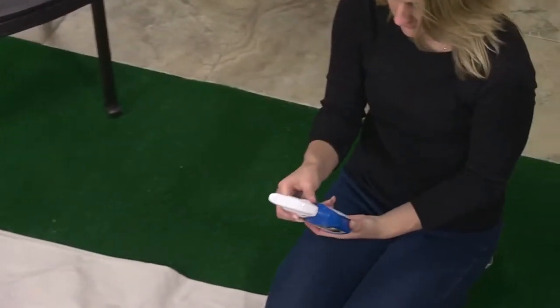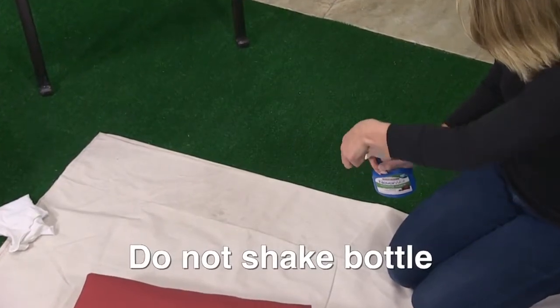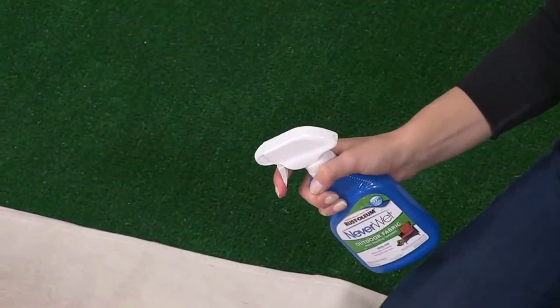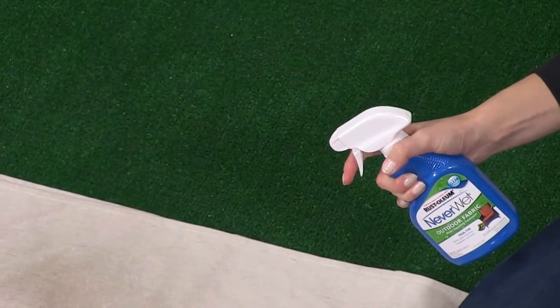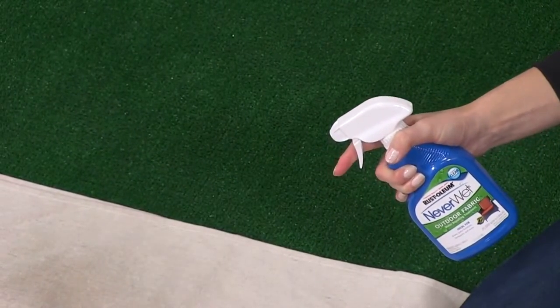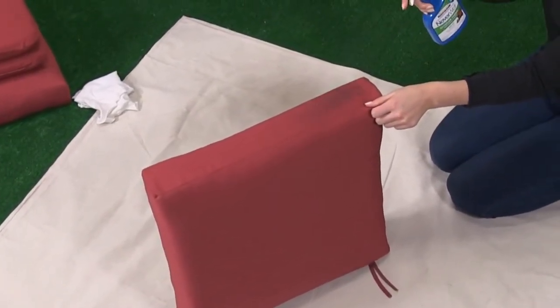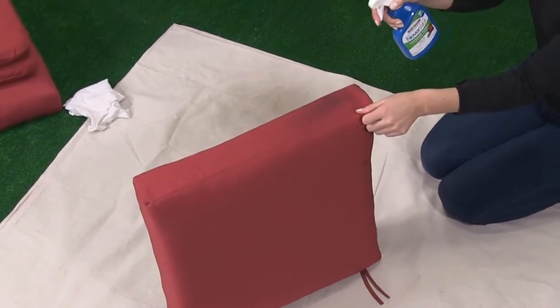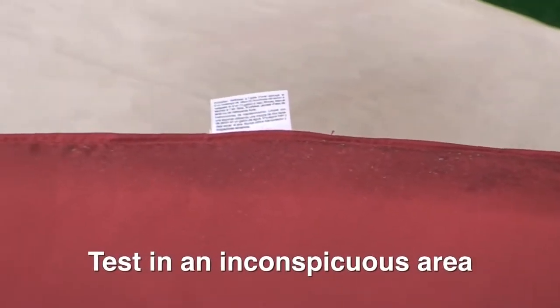Read all instructions before using Never Wet Outdoor Fabric. Once you're ready, rotate the nozzle to the on position. We recommend testing the spray on the tarp first to get a feel for how it works. You'll get the best results if you pull the trigger all the way back. Never Wet Outdoor Fabric may give light-colored fabrics a slightly darker and richer tone. We recommend that you perform a second test by spraying a small amount on an out-of-sight portion of your fabric.